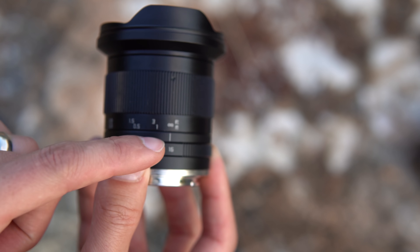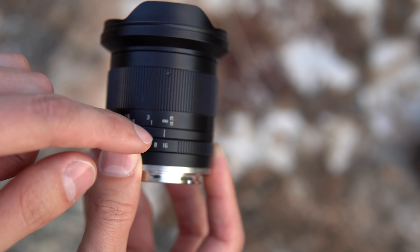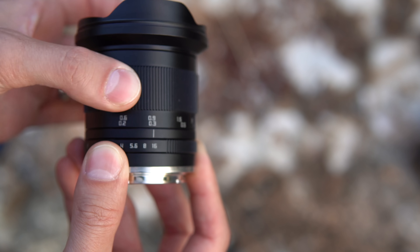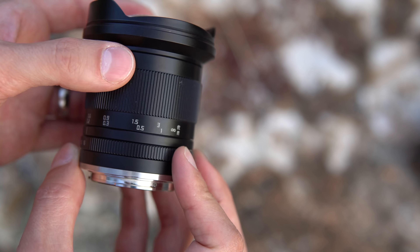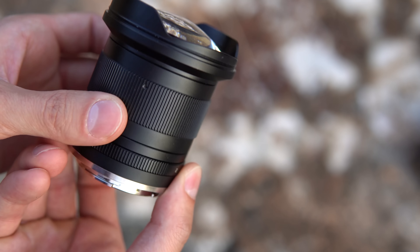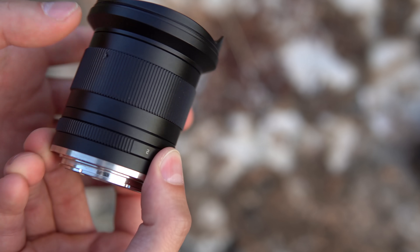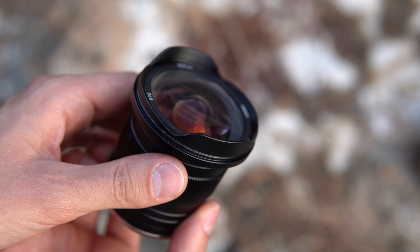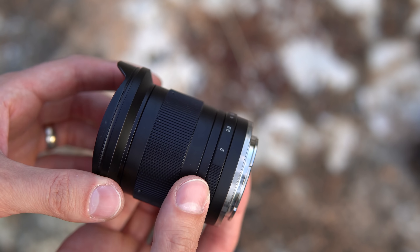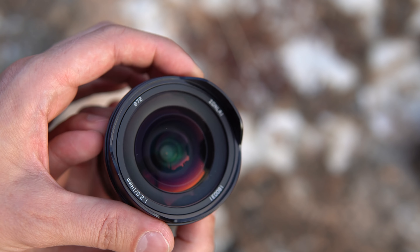There are some markings in a funky old-style font in feet and meters — so infinity, 0.2 of a meter, and 0.6 of a foot. There are also a couple of adjustment screws here. Not a whole lot to this lens. What's more important really is to see how it performs, so let's put this on the camera and see what we get.